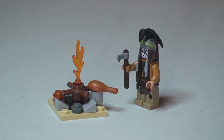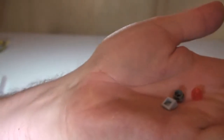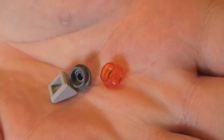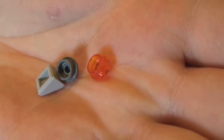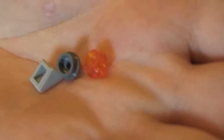Okay LEGO fans, there we go — there's the set in front of you. Ethan, did you enjoy building that? Yes. Was it a good little build? Yeah, good. Well done, you did very well, Ethan. So we can see there Tonto and by the side of his campfire. First thing I'm going to do is share with you the spare pieces that came with the set — you can see there are three.